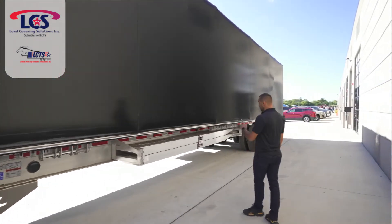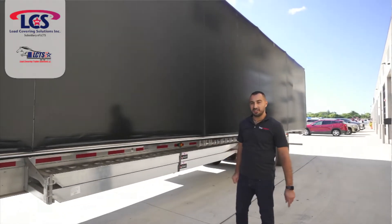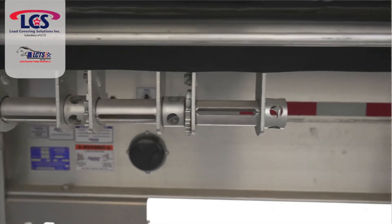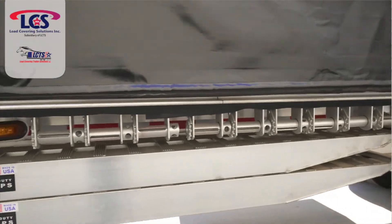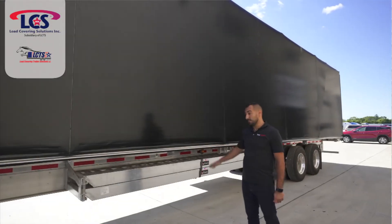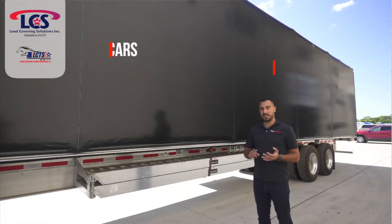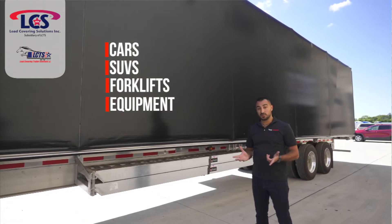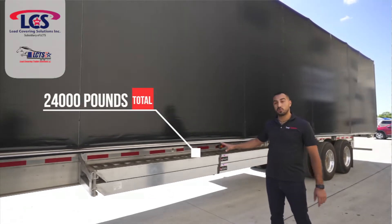We've got some heavy duty ramps that we installed — this is fairly unique, you don't see that every day. The reason is the trailer being lower to the ground, you're able to use those ramps. Those are 14-foot ramps and you're able to use them to load cars, SUVs, forklifts, equipment — anything on wheels or tracks. Those are rated for 24,000 pounds total.